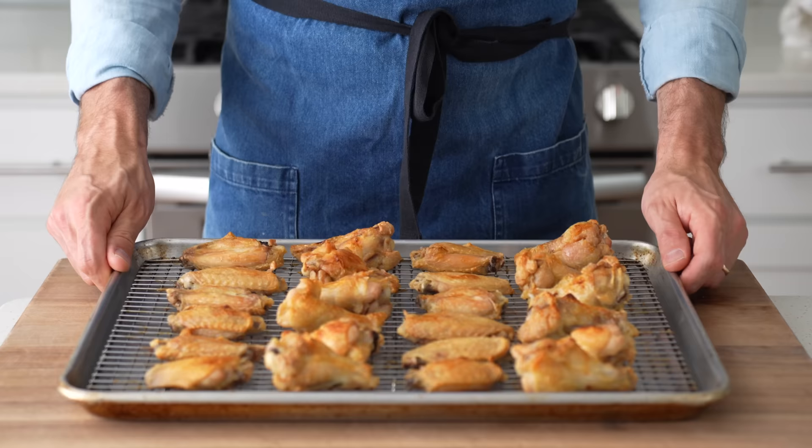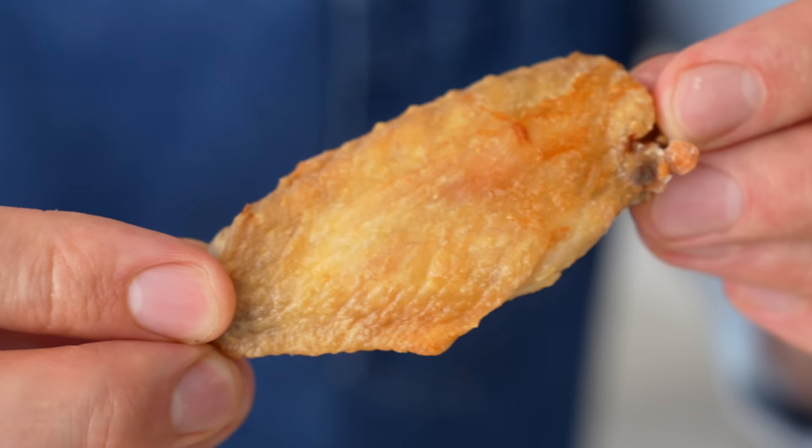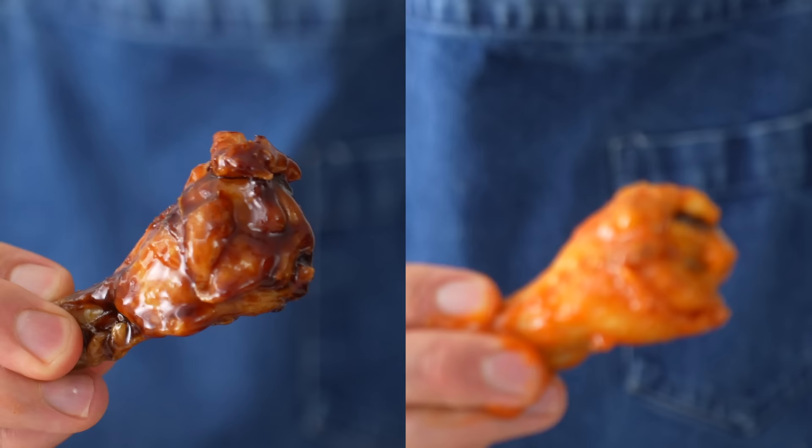Today I'm going to show you how to make super crispy chicken wings at home without using a deep fryer, and then I'm going to show you two delicious wing sauces to coat them in.